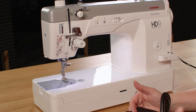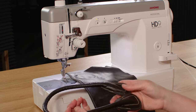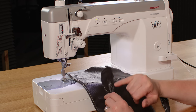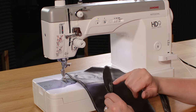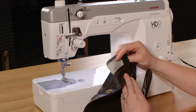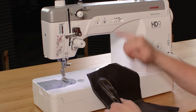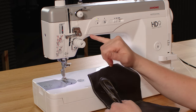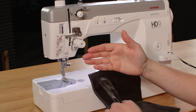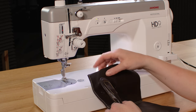Moving on to a slightly thicker leather — I've got another handbag here that I've cut up. I've taken the handles off so I can re-sew them on to show you how the machine performs through thicker layers. There's a bit of padding inside and a stabilizer on the back of the handle, so we're going to do a top stitching effect. I've popped a top stitch thread on the machine. When using a thicker thread, you want to slacken off the top tension slightly to stop it getting caught, and stitch length is set to number four.